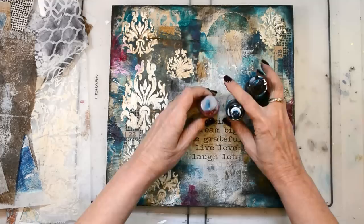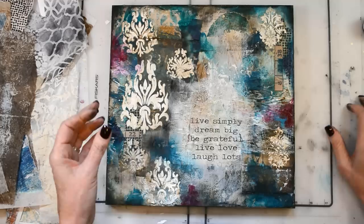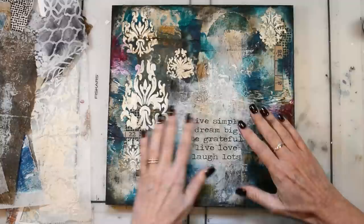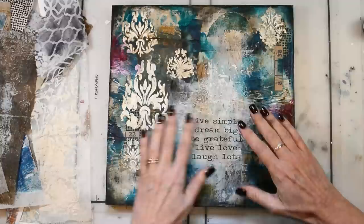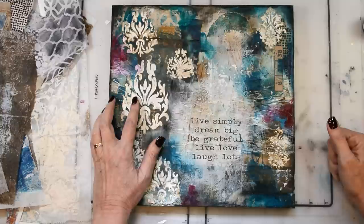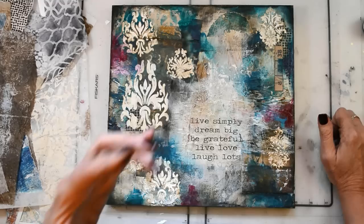Every time someone looks at the piece they see something new, and that's what art is about — when two people can look at the same piece and notice something different, it's magic. I didn't use a lot of paint colors in this piece — lots of color came from the papers, but I only used three paints: quinacridone gold, turquoise phthalo, and phthalo green. I added that little pop of red for some oomph. These are actually my two favorite colors — the color of my entire house — so it was perfect.